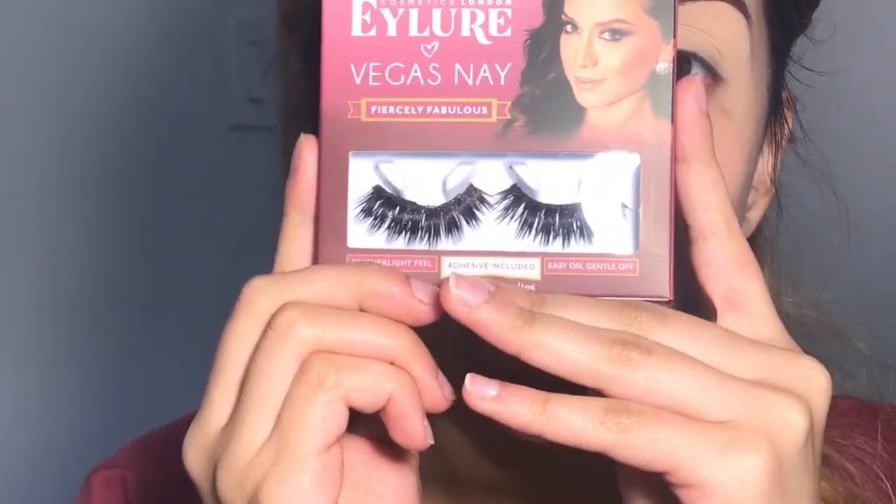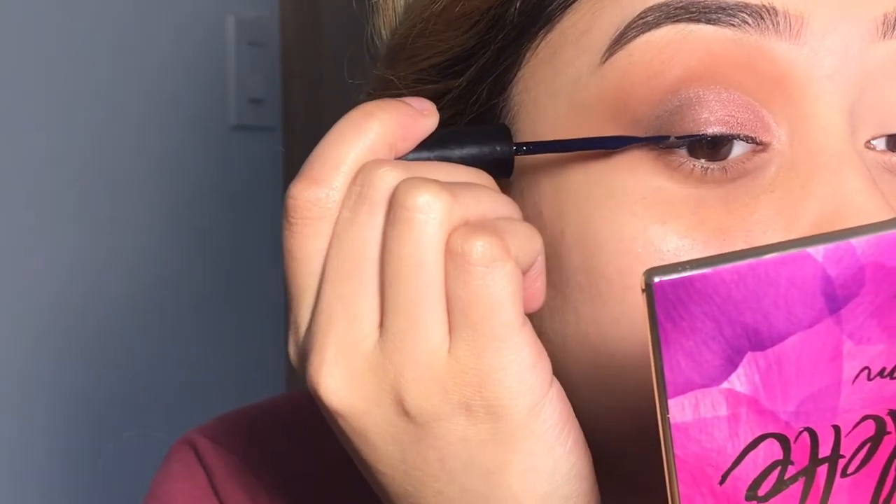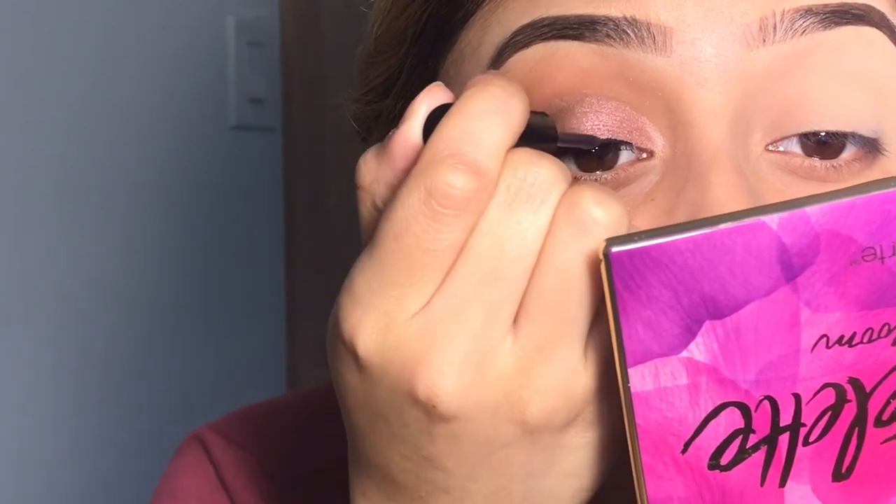I'll be applying my eyeliner, Vegas Nay lashes in Fiercely Fabulous, and using my dual eyelash adhesive. I always put this right here so I know that my eyelashes are secure.